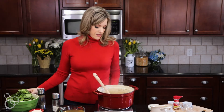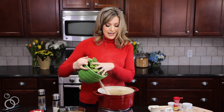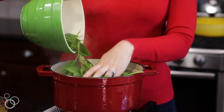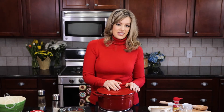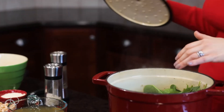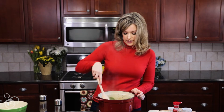Now we're just going to turn down the heat a little bit and we're going to add a whole bunch of spinach. This is going to cook down a lot — it looks like a lot, but it's going to practically disappear. I like to cover it to help the spinach wilt a little bit, about one to two minutes. Once it's wilted and I stir it in, it will finish wilting.